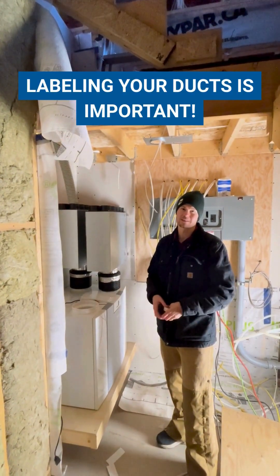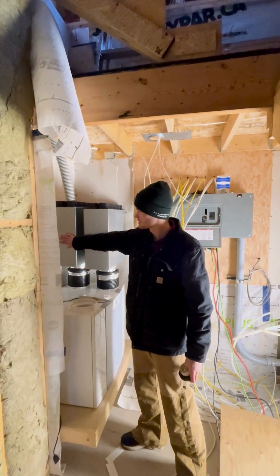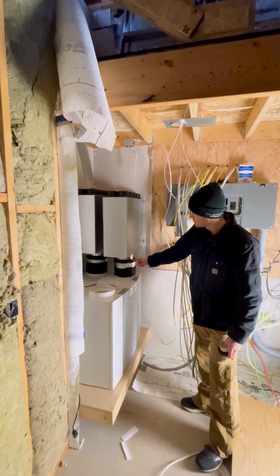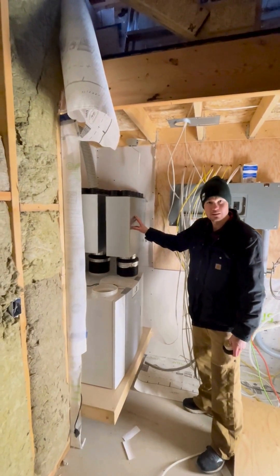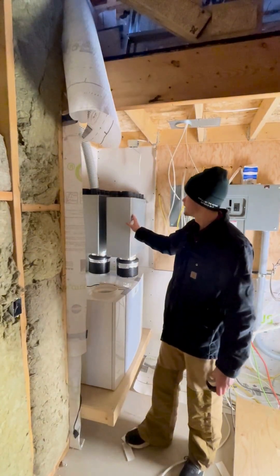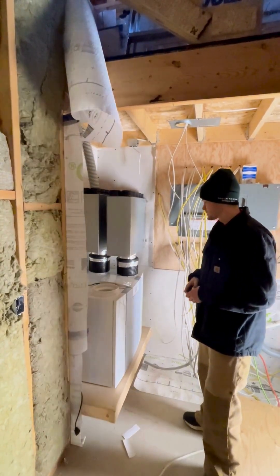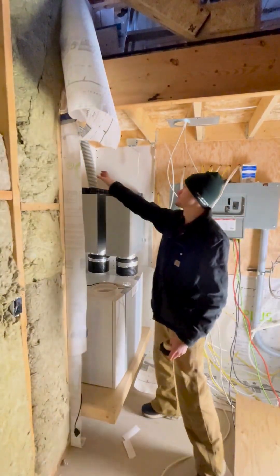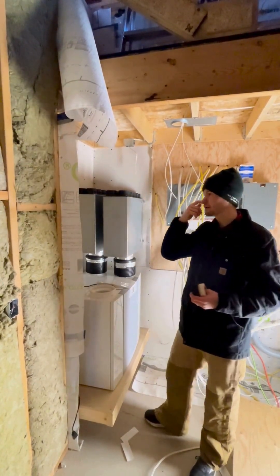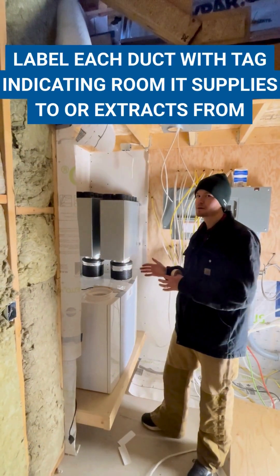We've completed the first couple of steps of installing the Brink Flare 400 HRV unit. We've got both 10-port manifolds installed. We cut the insulated ductwork and connected it to the reductor gasket for a nice airtight seal to the 10-port. We fastened it to the wall with the brackets and will add a couple of wall ties as well for added rigidity, because you want these fastened securely so you don't get too much vibration. Now we're at the stage where we're going to start running the semi-rigid ductwork lines into the manifold. One quick tip: it's important to have some way of knowing what's going to be a supply run and what's going to be an exhaust run.